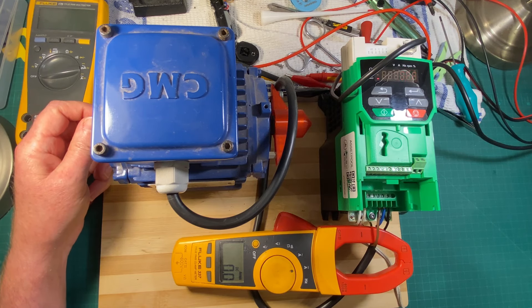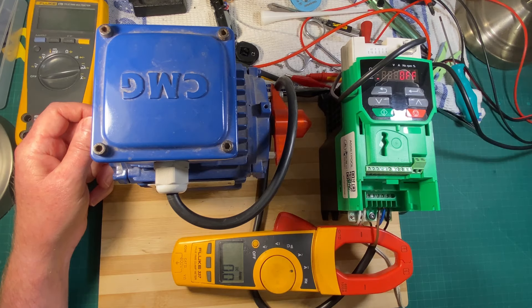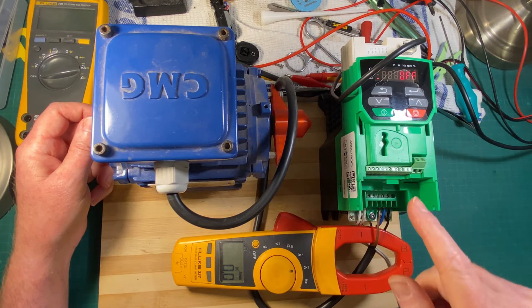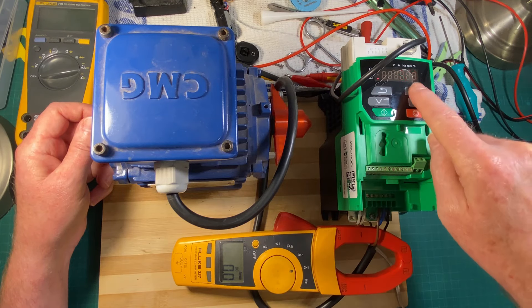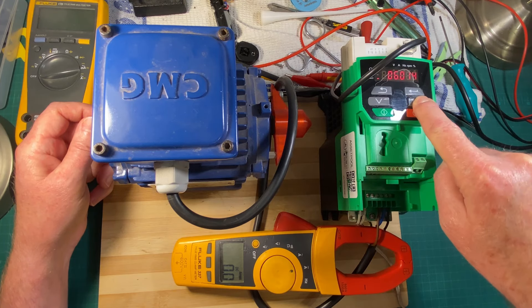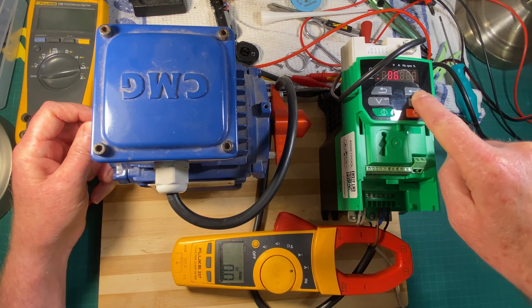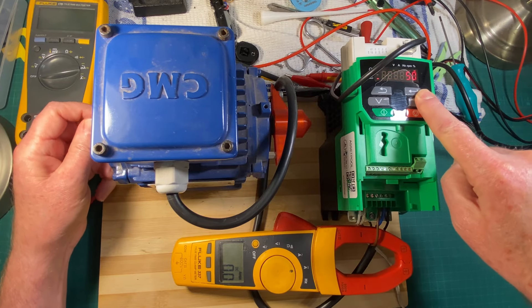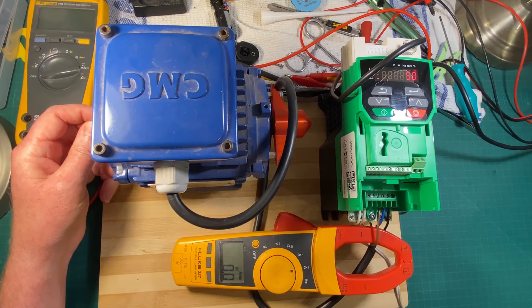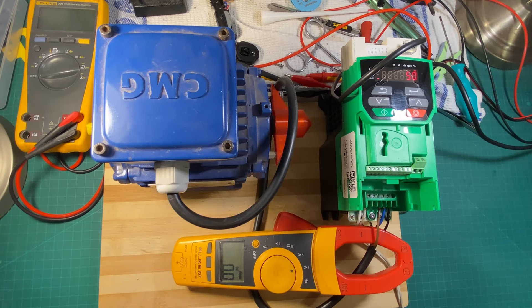If you wanted to use a drive for something else like a heater controller, you could actually do that by connecting it up as a load, setting it to hold zero speed, and then writing an analog input to the hold zero speed parameter 6.52. You would be able to control the current to your heater — you could write to that value. That would be quite neat. Now that I've got your attention, let's demonstrate it.